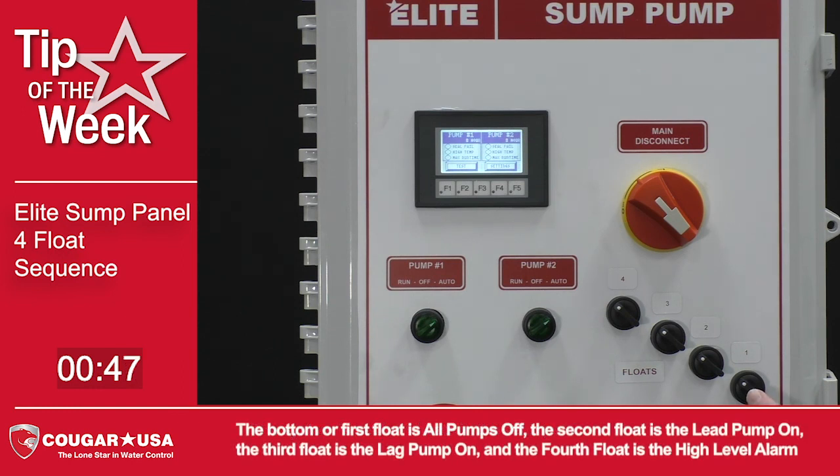The bottom or first float is all pumps off, the second float is the lead pump on, the third float is the lag pump on, and the fourth float is the high level alarm.